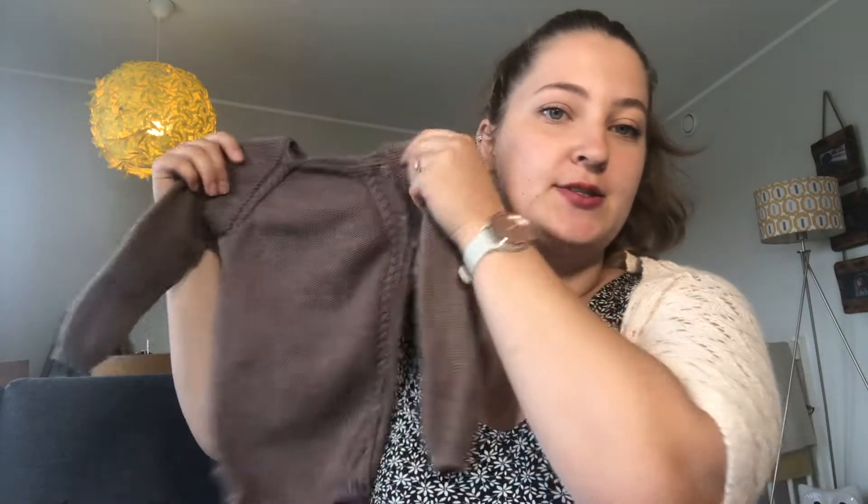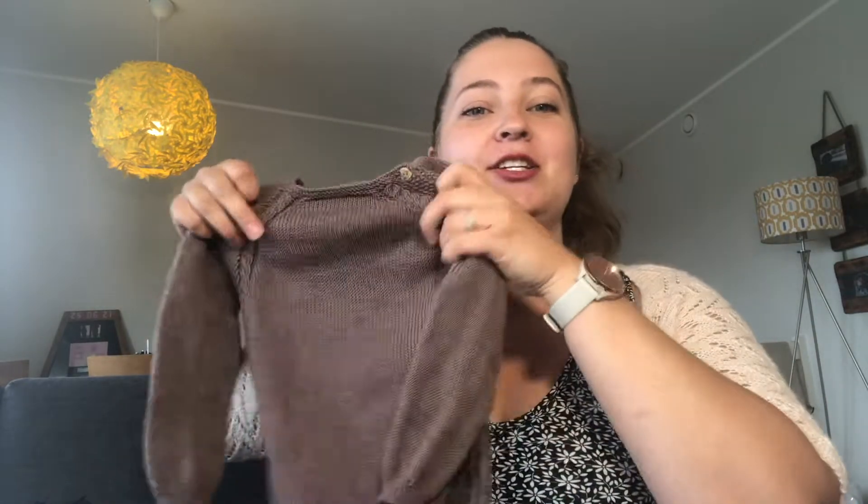One 150 gram ball of the Drops Baby Merino is about £3, and this used up almost exactly three balls, so about £9 to make this, although I did get some of the yarn on sale so it was actually a little bit cheaper. I knit the size 18 to 24 months. I did make a modification in that I dropped the eyelet detailing, so I just knit plain stockinette on this section here and on the back as well.